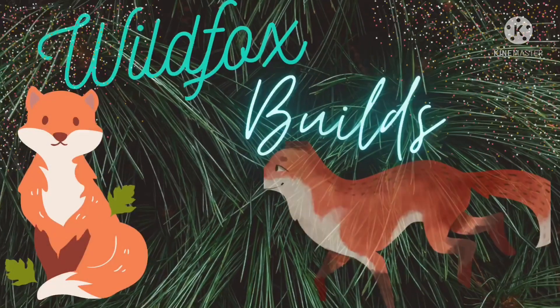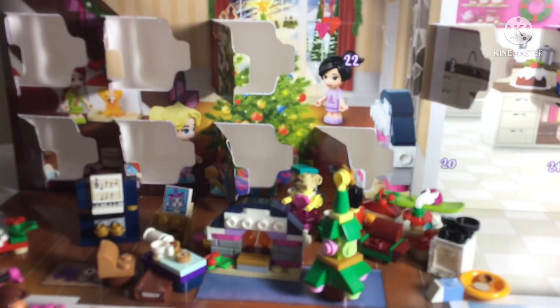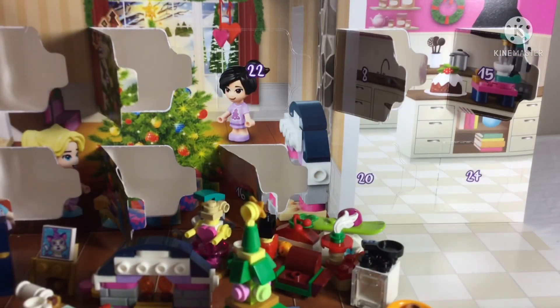Hello and welcome to Wild Fox Builds. Today is the 20th - can you believe it? We're into the 20s, which means Christmas is very close. Yesterday we've got Mia finishing off all the Lego Friends; she was so cute. So let's crack open today's build.